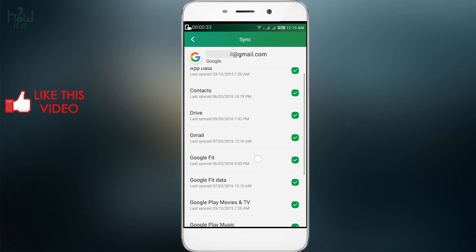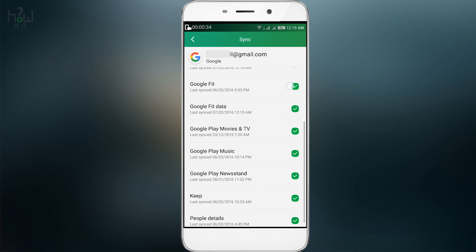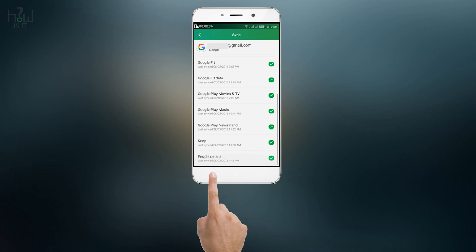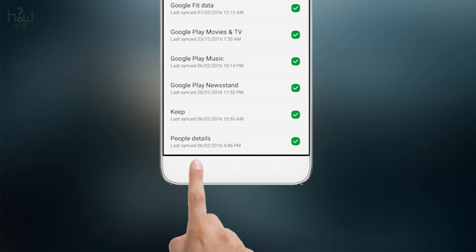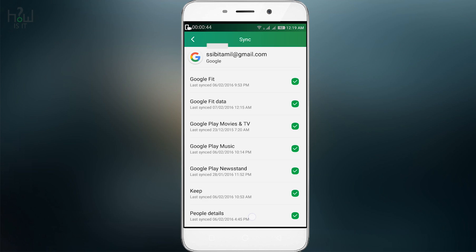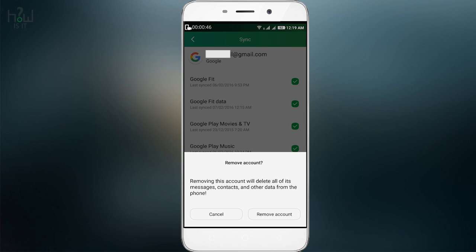Go to the account which you want to remove and select all those options which you want to backup. Then hit the menu button for a couple of seconds and you will see the 'Synchronize Now' and 'Remove Account' option.